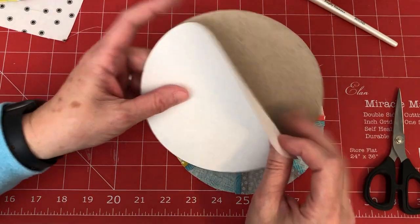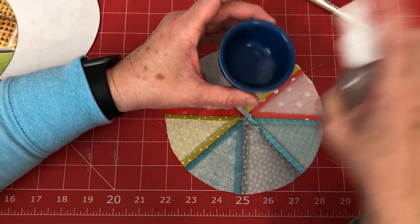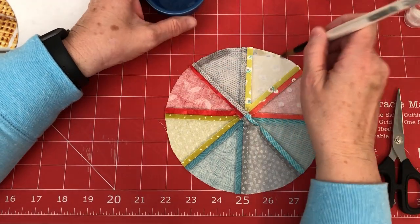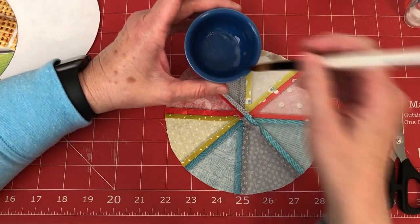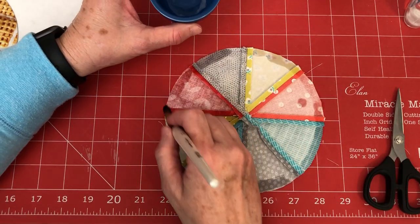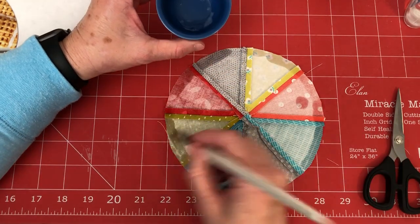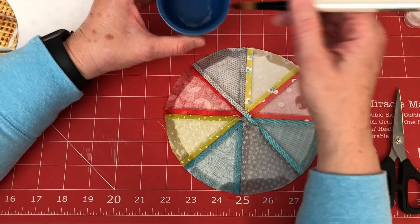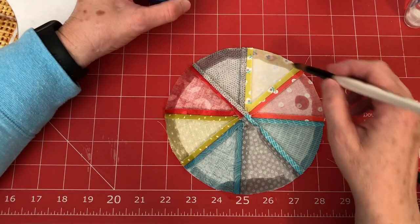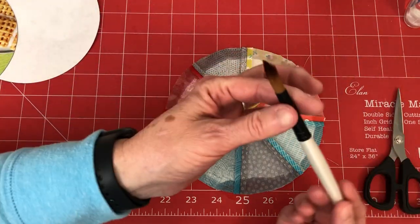Get some spray starch and use a paintbrush — I like to paint my edges rather than just spraying. Dip the paintbrush and go just over the seam allowance area, making sure your intersections are all still laying open. To make dipping easier, squirt the starch into a little bowl since the bottle has a really small opening. I'm using a round paintbrush.